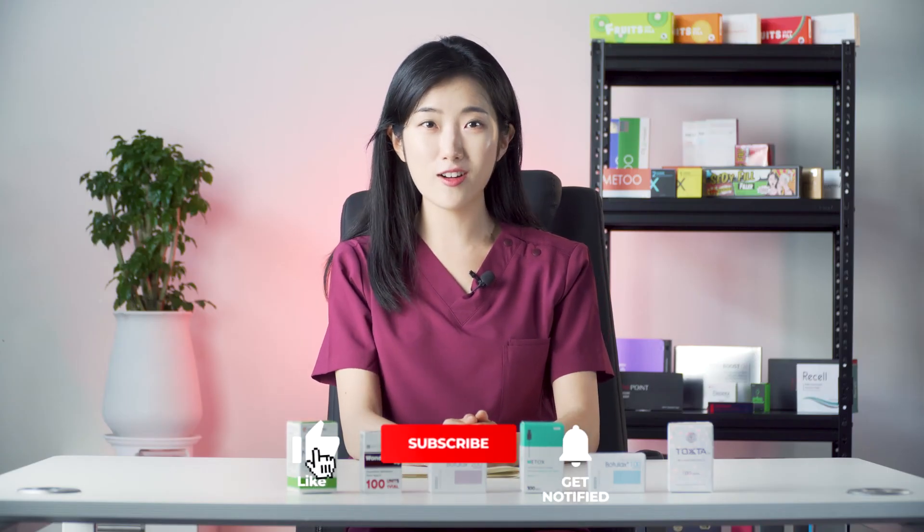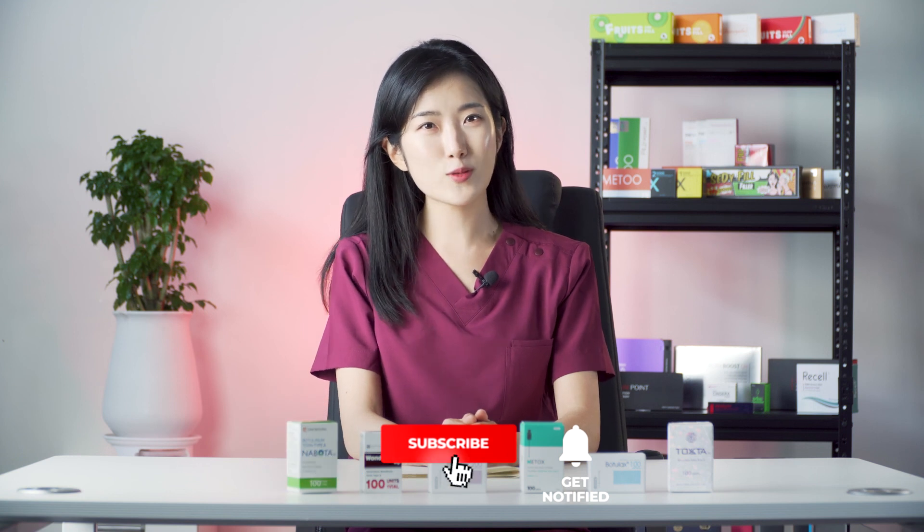We hope this video was informative and useful for you to find a good alternative to InnoTox. If you have any questions about any of the Korean products mentioned in this video, don't hesitate to reach out or let us know in the comment section below. Don't forget to like, subscribe, and turn on the notification bell because we'll be back with more beauty content. Hope to see you again next time — bye!